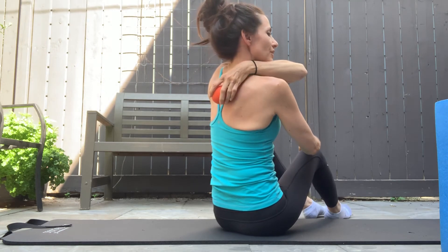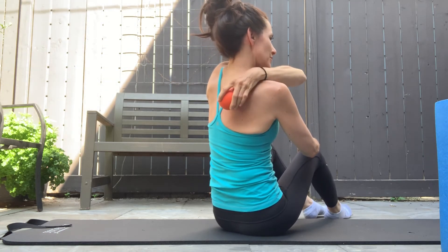There's my shoulder blade there. I'm rolling right there, up and down along this area.